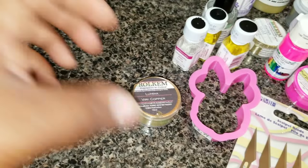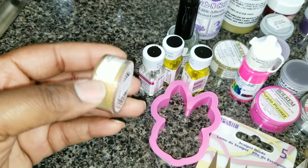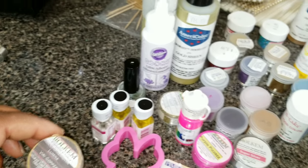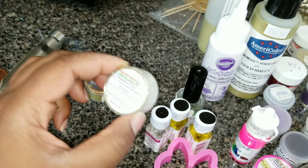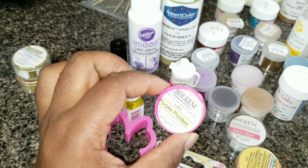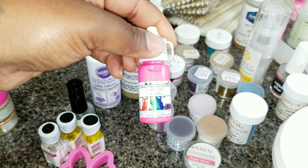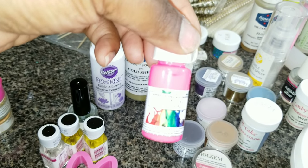I got some Rolkem products, which are pretty much luster dust. The colors are really nice — really pigmented. They can be pricey but they go a long way. I also have some crystal edible glitters for decoration, including one that glows in the dark under a black light. This one is called Lumo Joe, and it's a brand that comes from South Africa. This is the first thing I got from them.